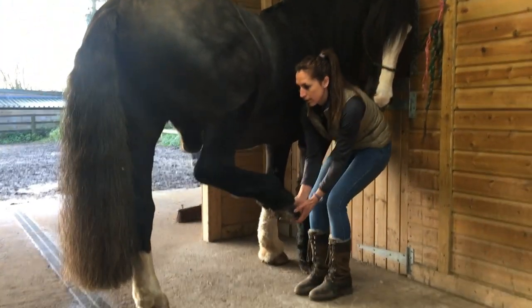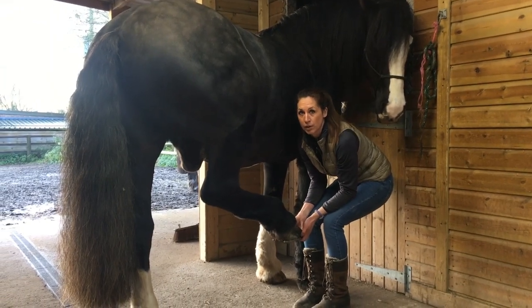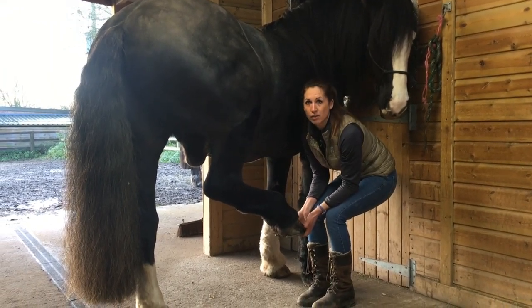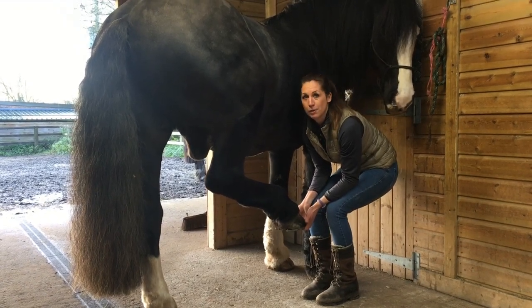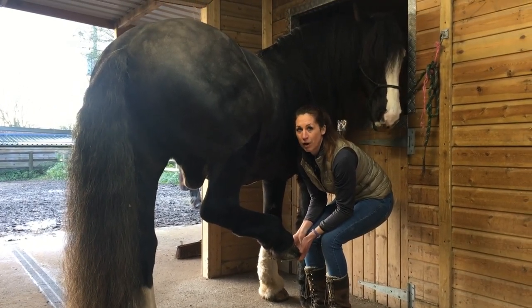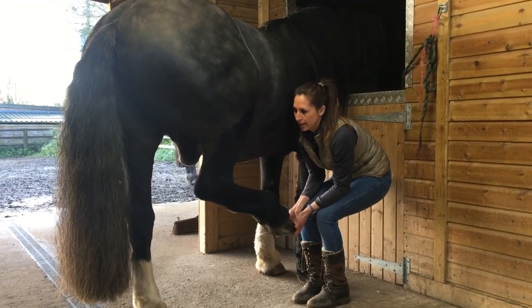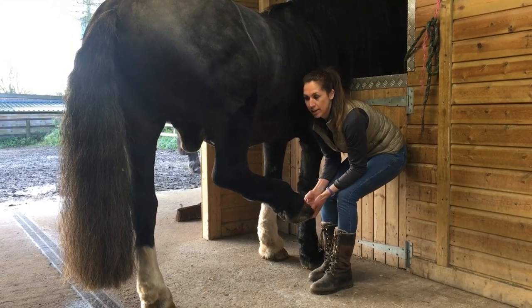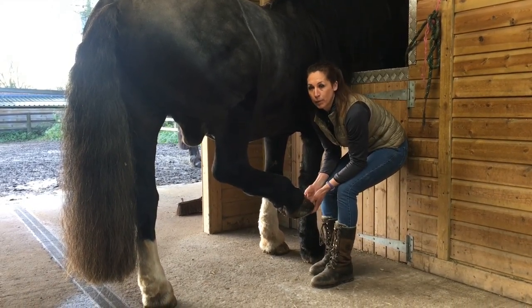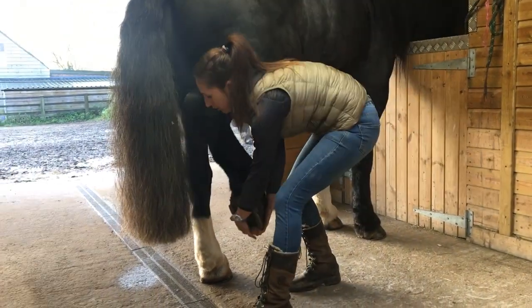Then I'm going to protract the limb. I'm going to give him the opportunity to stretch if he wants to. Notice I like to use my knees to support my arms, especially with a heavy horse like this — his feet are quite weighty, so that just saves my back. You can always try to progress the stretch if he wants to; never pull, just give him the opportunity. And then to the retraction.